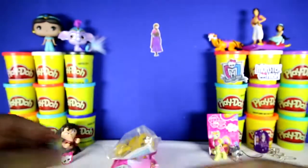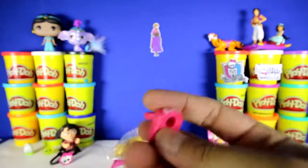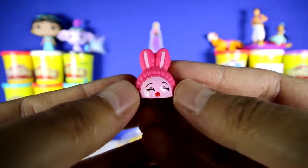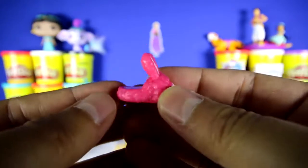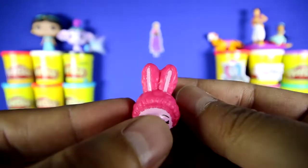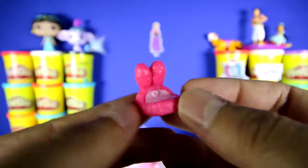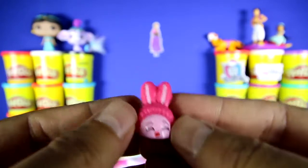Let's put this over here. Our second Shopkins is Bun Bun Slippers, and you can see it's super adorable. It has these huge bun ears up top, and it's just one huge slipper. It's pretty sweet.